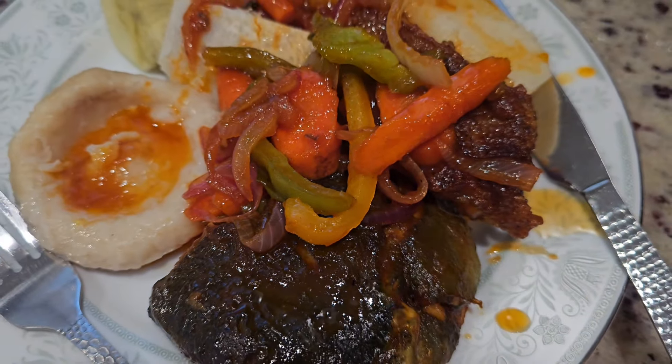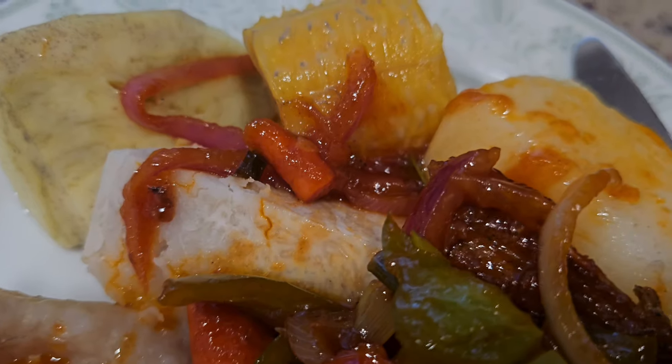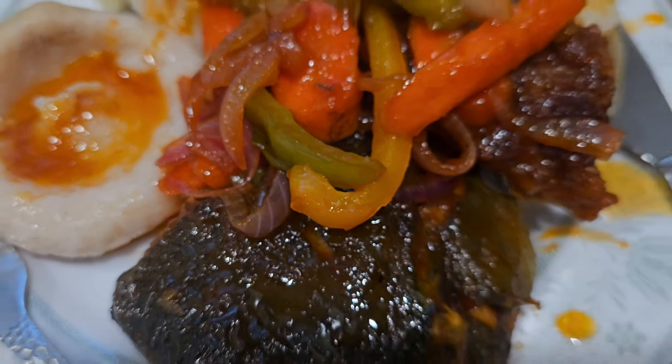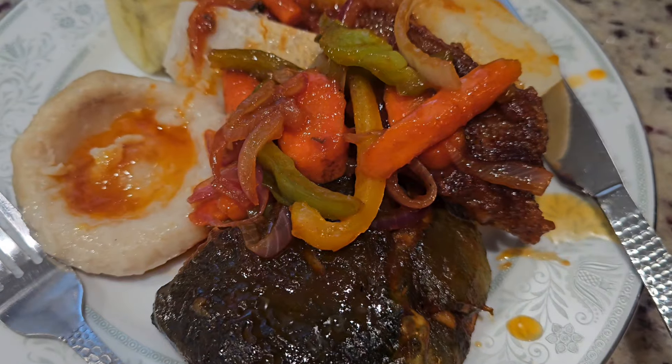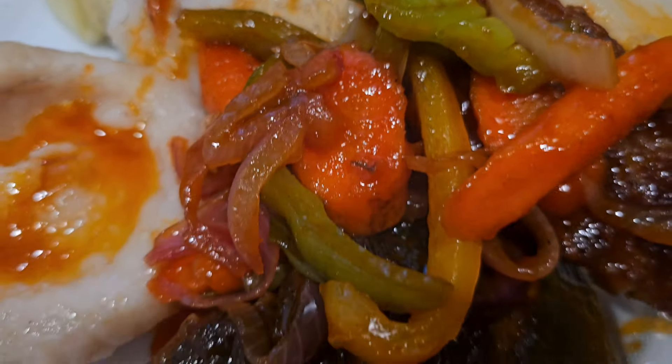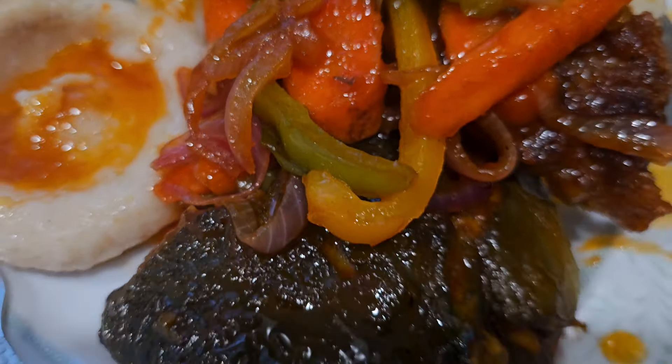Thank you for joining me on this culinary adventure today. Remember to hit that like button, comment, share, and subscribe. Hit that notification bell so you will never miss a recipe from Taste of Jamaica. And as we say in Jamaica, one love!